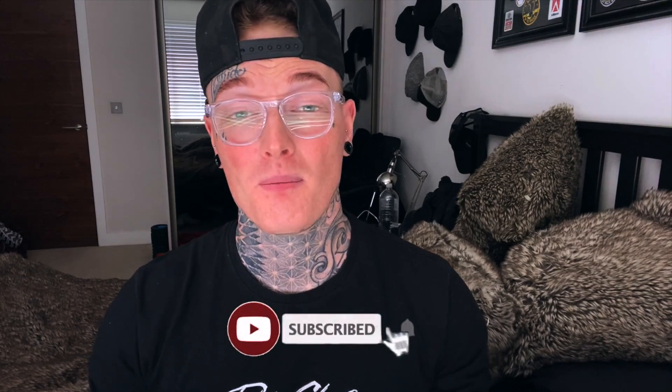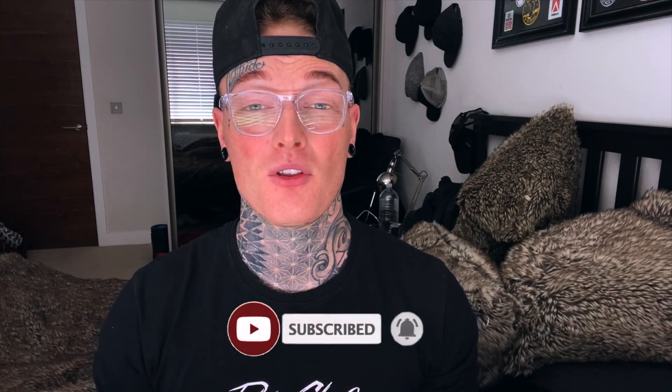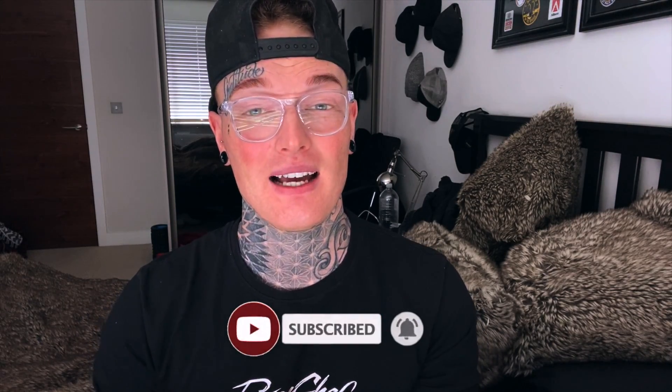That concludes the video! If you found this helpful, please smash that thumbs up button and give it a like — it really helps support the channel. If you're new, please subscribe. I'm on the way to 100K now and I'm so pleased with all the support and comments. Take care, stay safe, and I'll see you in the next video!